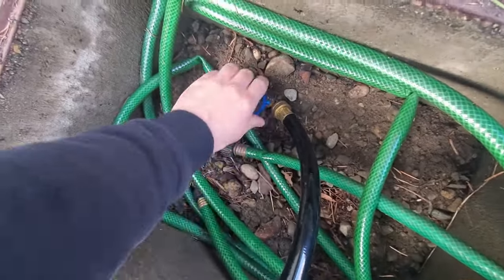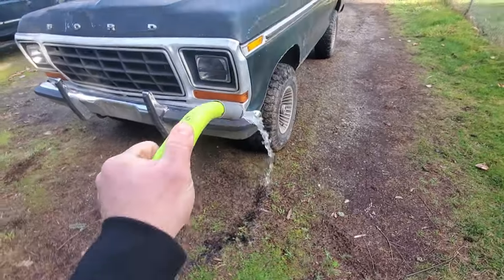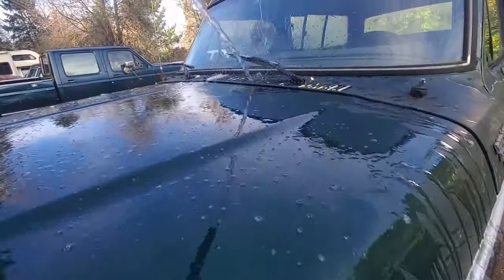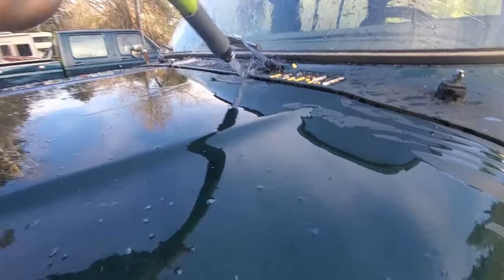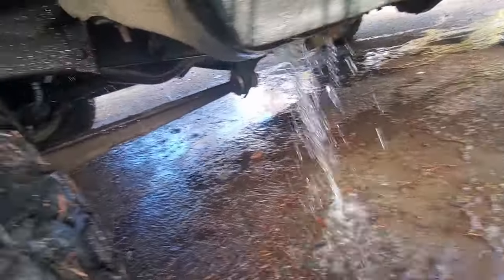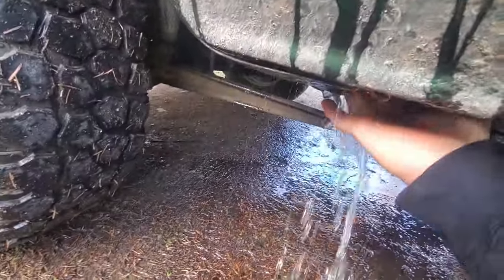We're gonna turn on our water — try not to get sprayed — and take our hose right up in the gutters. This is how I have it set up; I use the wiper arm to hold it in place. You can see there's a hefty amount coming out on each side, so what you want to do is reach up in there.